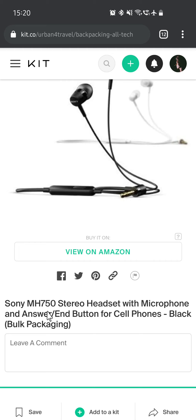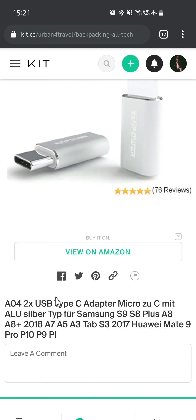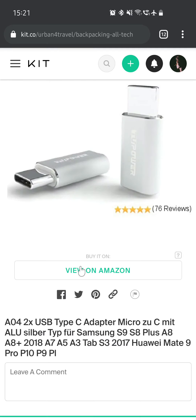The Sony MH750 stereo headset with microphone — I still have these and I'm actually using them to record this right now. They've lasted almost a few years already and they are simply very, very good. Then we have a USB-C to micro USB adapter, which comes in very handy if you have a USB-C charger but need micro USB or vice versa. Nowadays everything is switching to USB-C, but there are still many items that come with micro USB.